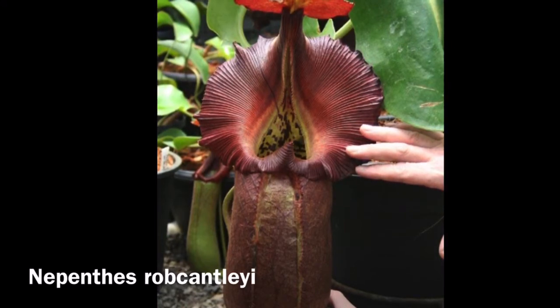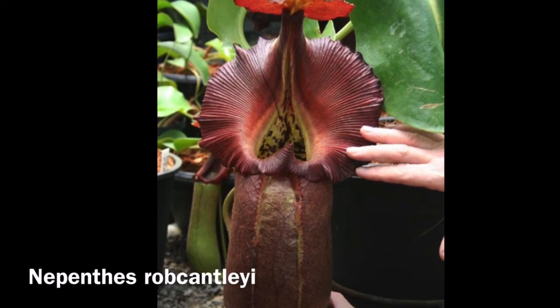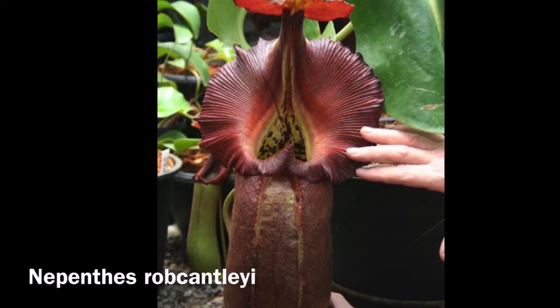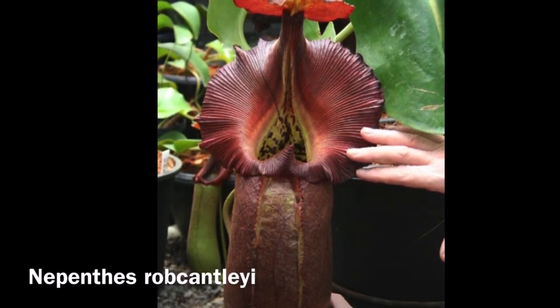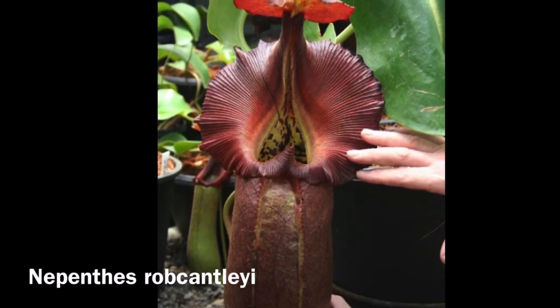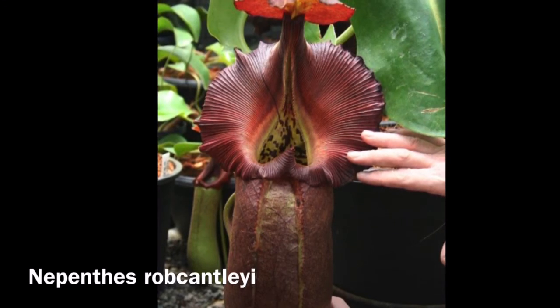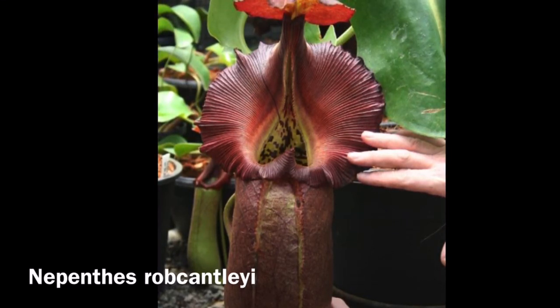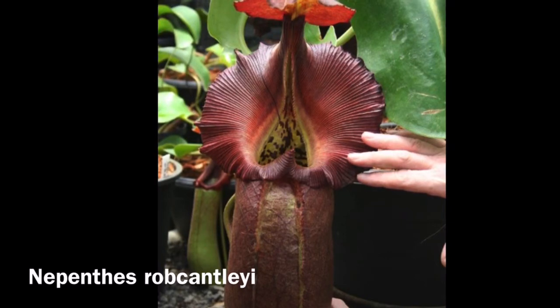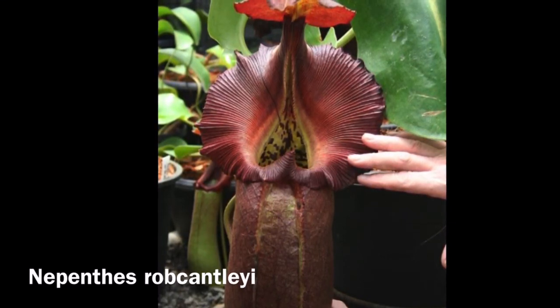This species is quite easy to grow and I'll be going over care tips. The main challenge with this species is probably space, because it is a very large plant and you need to get a properly sized greenhouse or grow space. That is the main problem — this species can get huge.